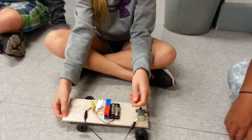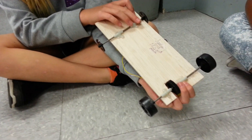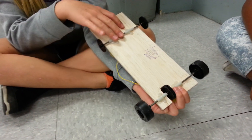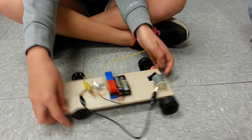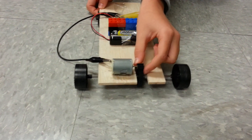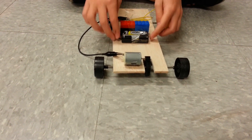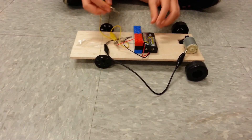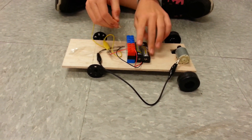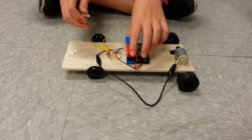This is the little car we made out of wood. On the bottom these are the axles that we put the wheels on, and this is the motor which this thingy is attached to. It's a gear. The gear is attached and it makes it run. The batteries support the motor to make it go faster.